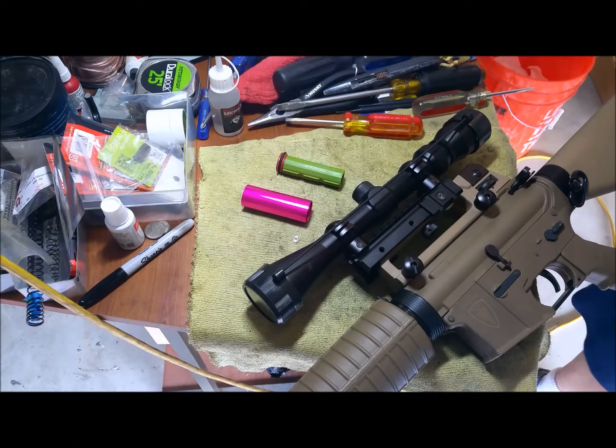Welcome back, ARIES operators. Today we have a product review — well, actually it's more of a technical thing. What's happening with my Elite Force M4A1 is it's super accurate, but I usually have to shoot around 10 BBs at one given time to get the FPS back up to normal levels.